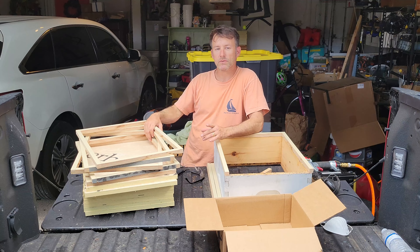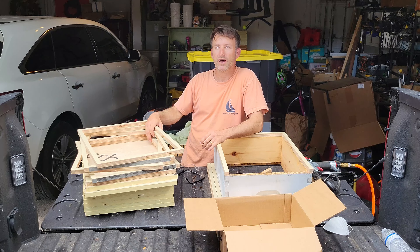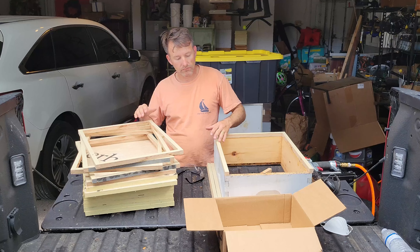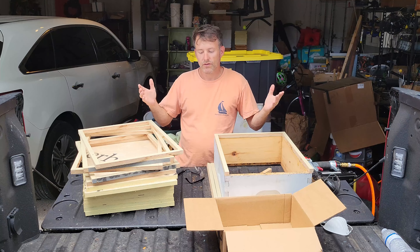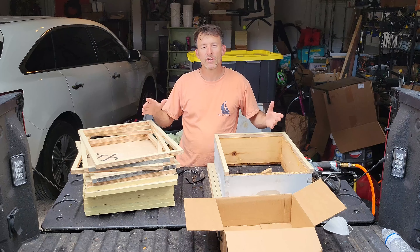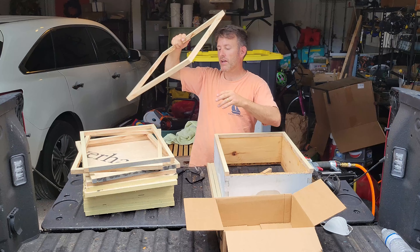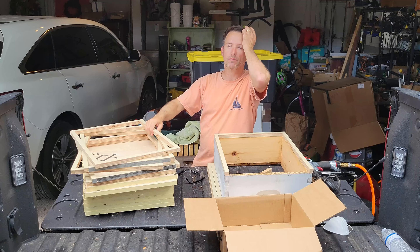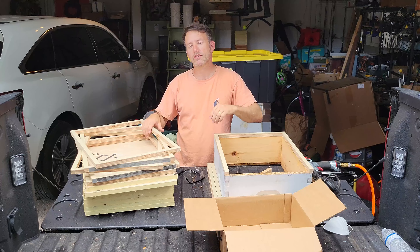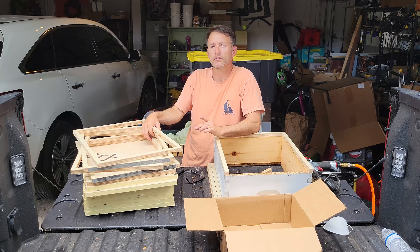What I need to do is start feeding and try to keep my population growing throughout the summer so I can make some splits going into the fall or going into Brazilian pepper. Here's a quick video about putting together some feeder rims, and I'll tell you why I'm doing this. I just got back from the panhandle, picked up my bees two days ago.